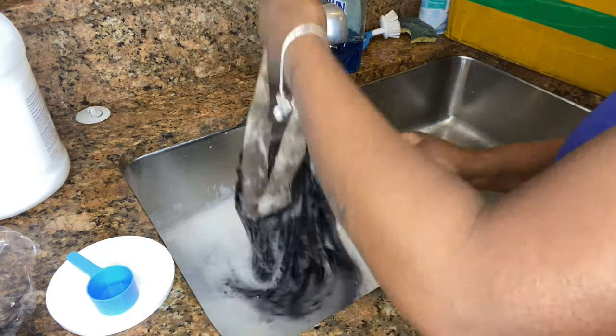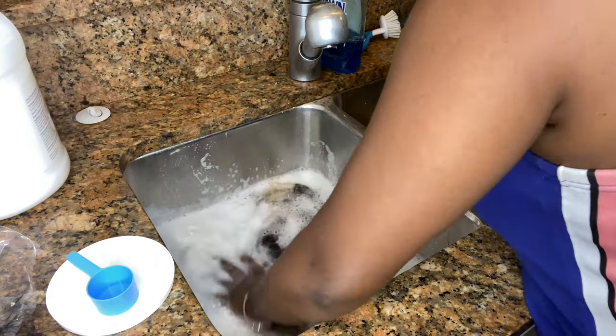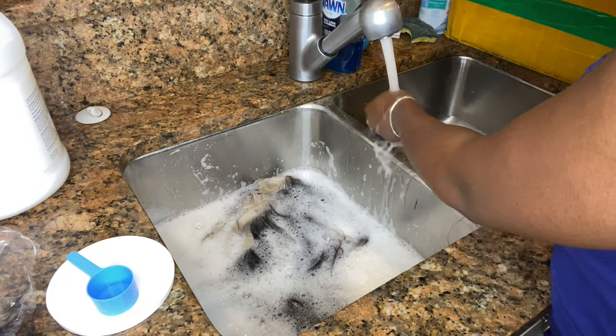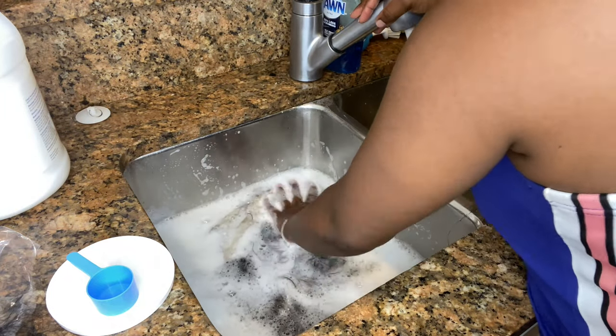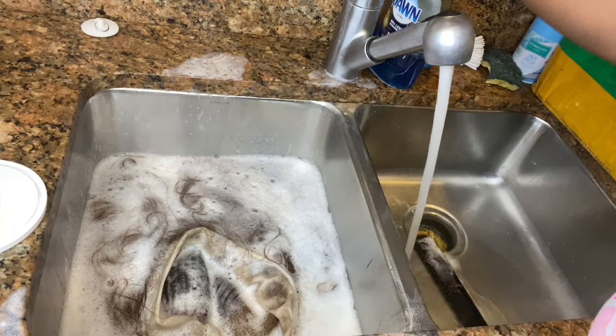I make sure the hair is saturated completely with that combination of hot water, developer, and bleaching powder. Just for future reference, you do want to use gloves that way you don't have to keep stopping to wash your hands to make sure it doesn't burn. I didn't have any gloves, so I just kind of had to wing it.